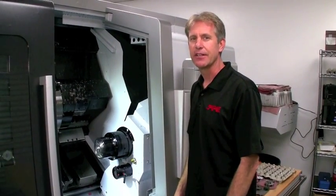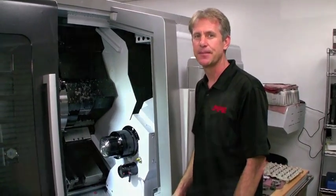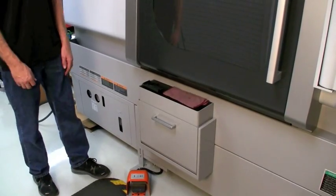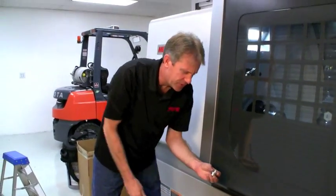After 9 minutes and 12 seconds, the completed part is ejected into the parts catcher and the whole process begins again. There are a few steps left in the process and we're going to show you that next.